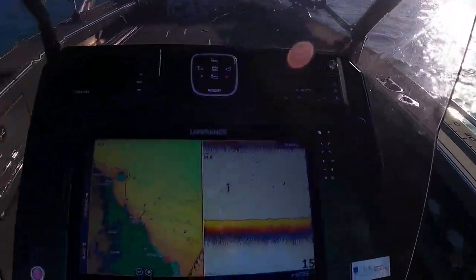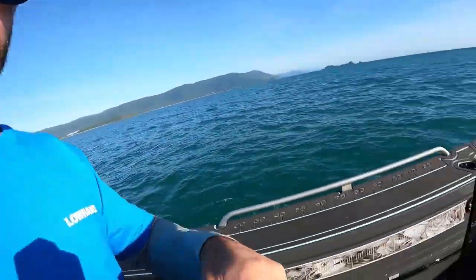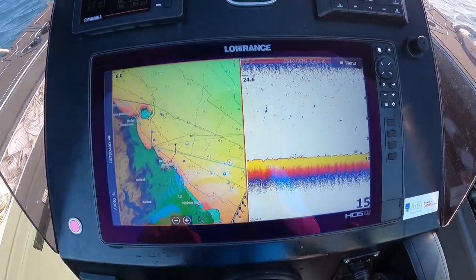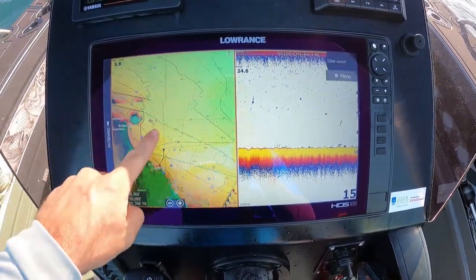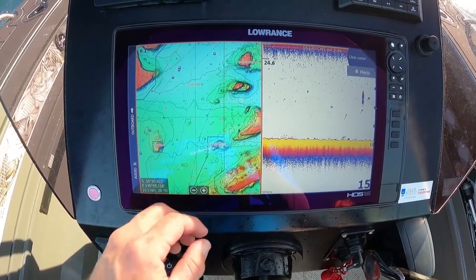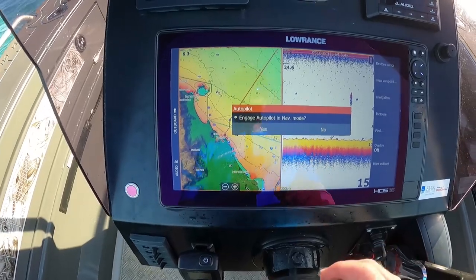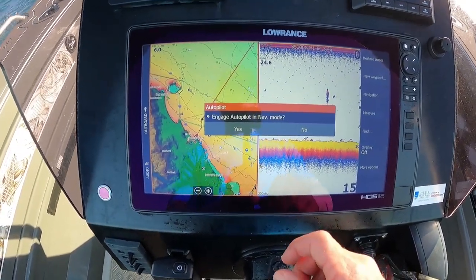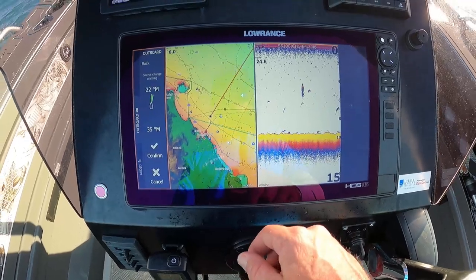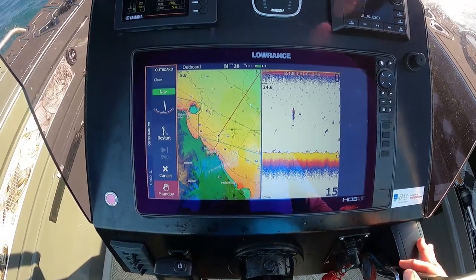Today we'll be running it through the HDS Live. As you can see, we've just left the boat ramp. First steps are setting your course. We're going to head out towards the reef. Go into your menu, hit 'Go To Navigation' — it comes up here straight away. Engage autopilot, hit yes, it'll bring you across to the navigation screen, hit confirm and we're good to go.